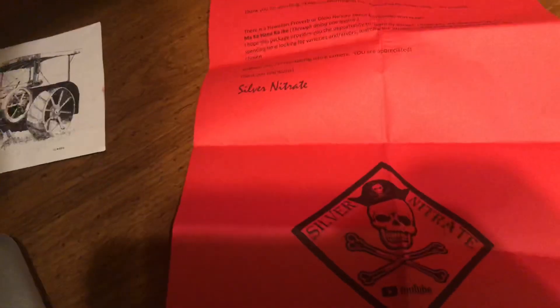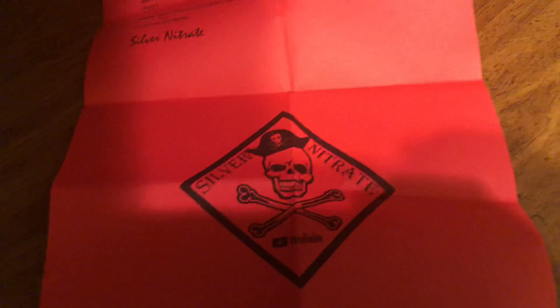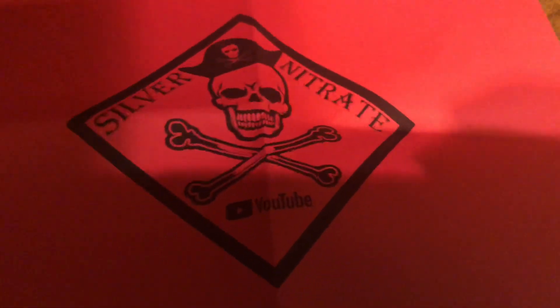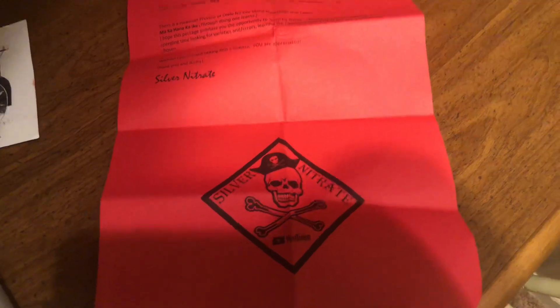You guys, like, I'm really happy right now. Oh my god, this is just awesome. I really appreciate them. I'm so happy. Thank you Silver Nitrate. I really appreciate the coins. Like seriously.